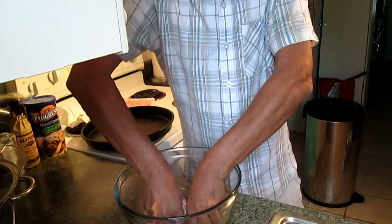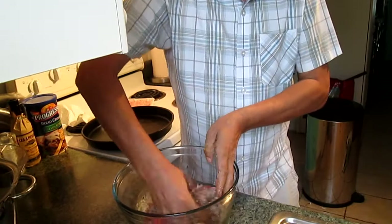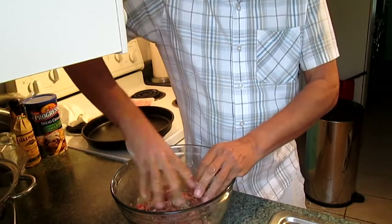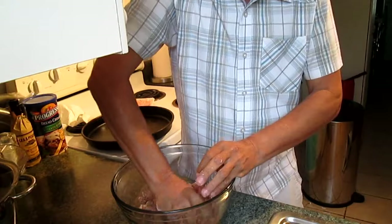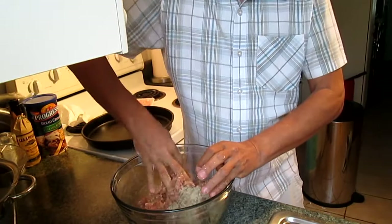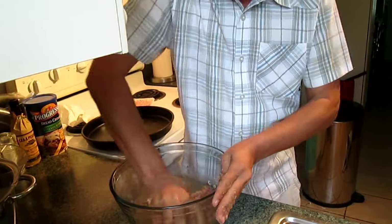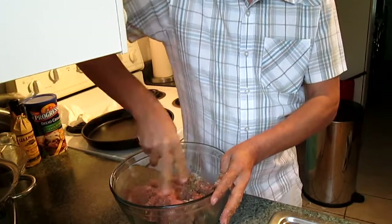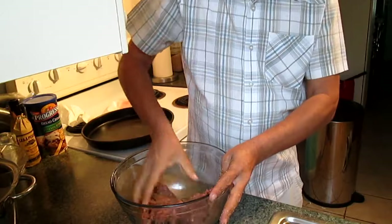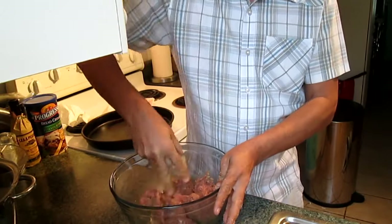After that, mix it all together. Use your hands — that will help get it all mixed together. Once you don't see any dry breadcrumbs, that's when you know you've got it mixed enough.